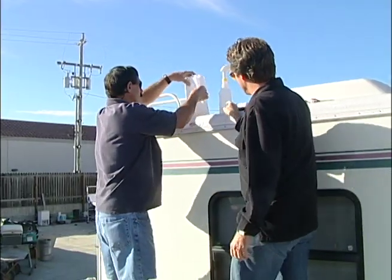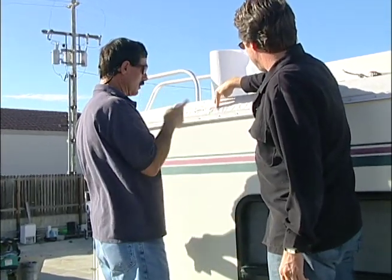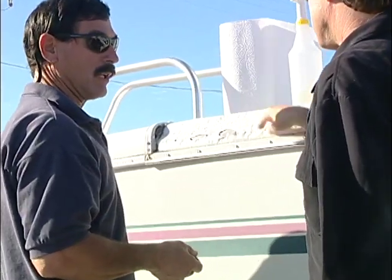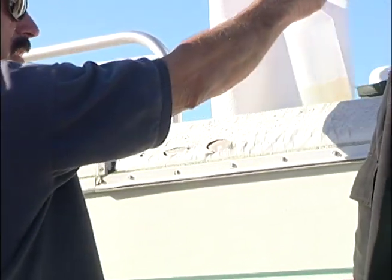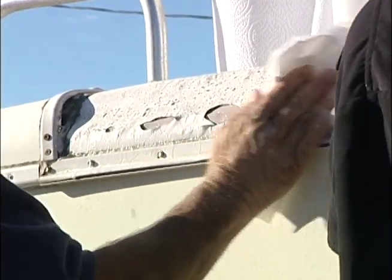Here we are up on the roof, and this is our nasty little tear — you can see we've got a couple of holes, three actually. You can see that the rain is going to run right in here and damage the wood and whatever else. So it really is imperative that this be patched, and as with anything, you want to make sure that the surface is clean in order to put a good sealer down.